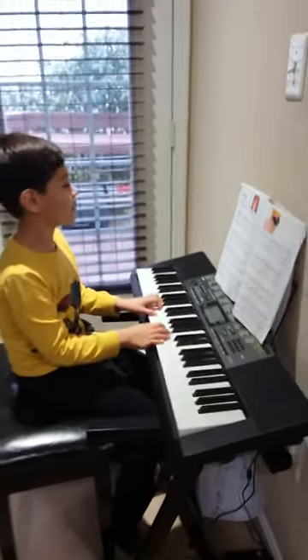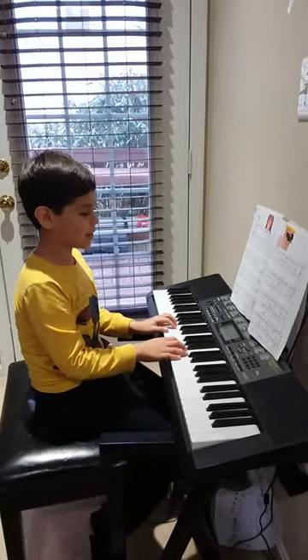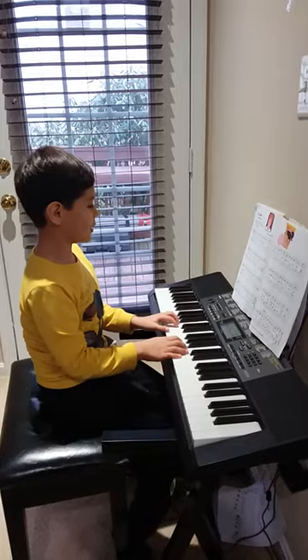What's up guys, today I'm going to show you the bubble on the piano while singing it in 3, 2, 1.